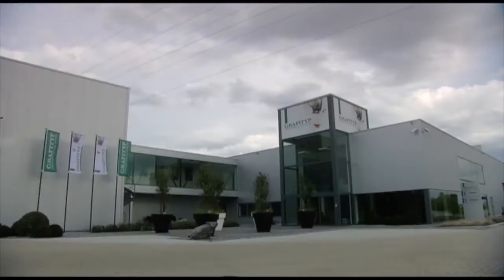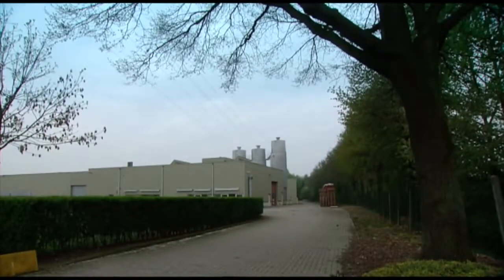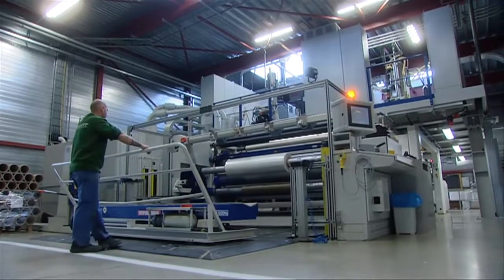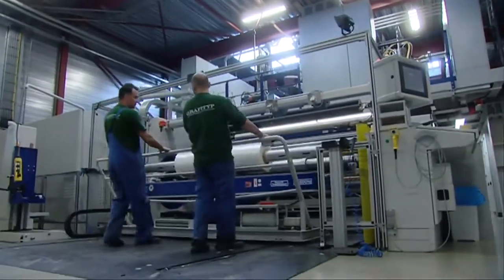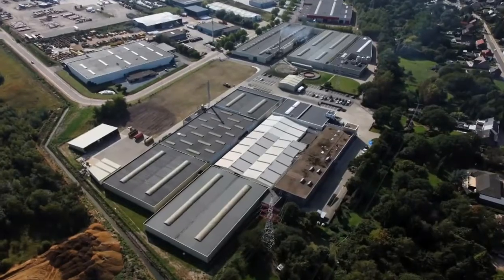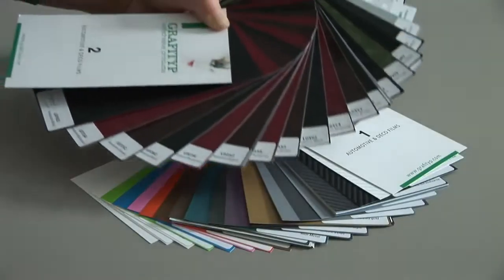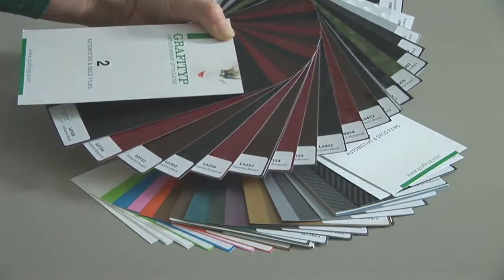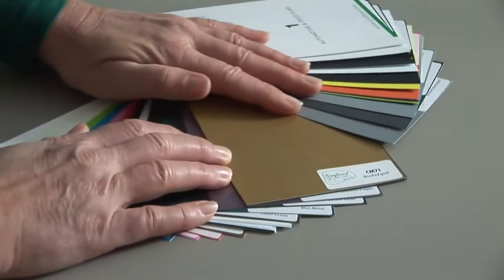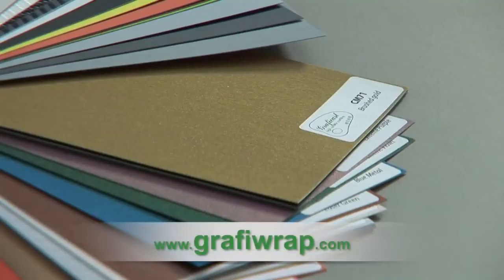As the manufacturer of GraphiWrap vehicle wrapping films and the GraphiCast automotive and deco films, we at GraphiType are very proud of our products. We therefore consider it our duty to inform users of the right methods to apply them. GraphiType also offers a wide range of automotive and deco films which allow you to give your vehicle a personal touch. A complete overview of the product range can be found at www.graphiwrap.com.